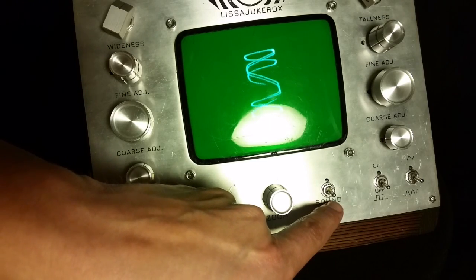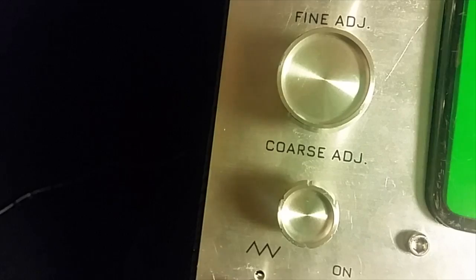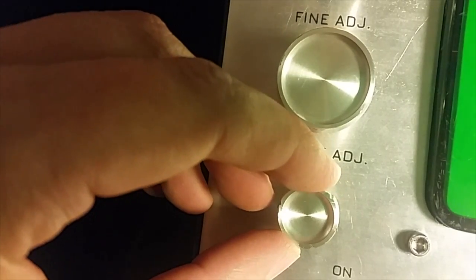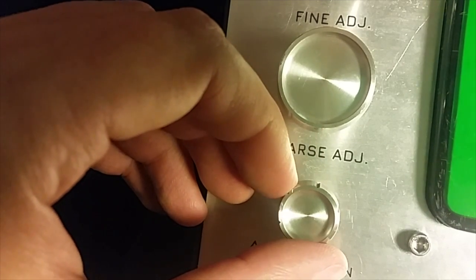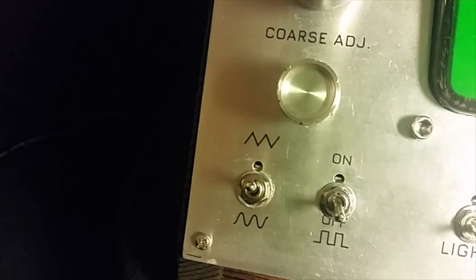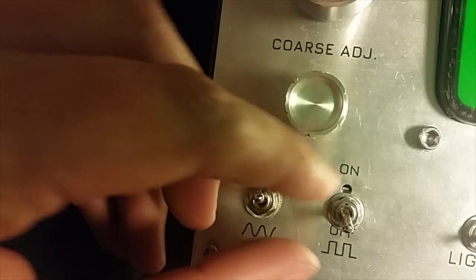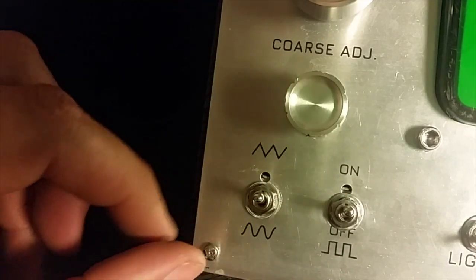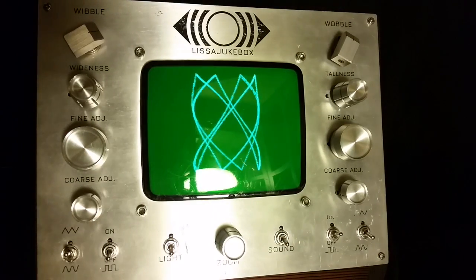I'll turn the sound on real quick — you're not going to hear me talk over it because it gets pretty loud. Okay, so that's the sound function.